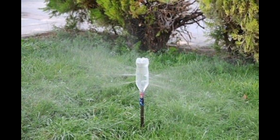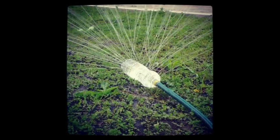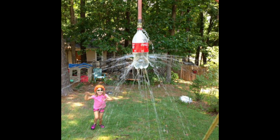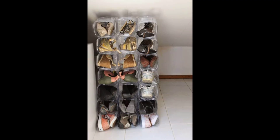Let the water flow through the openings for a refreshing spray. It's a budget-friendly way to create a fun play area for kids and pets during hot summer days.